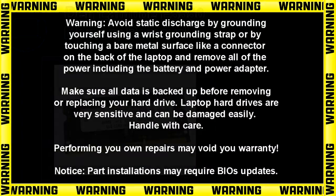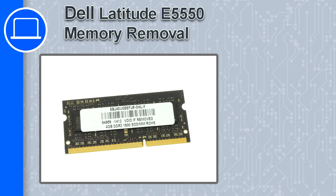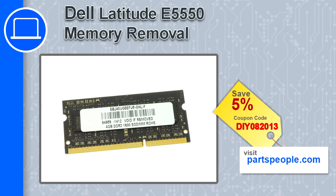Hey, this is Ricardo at Parts People and in this video I'm going to show you how to remove the memory module from the Dell Latitude E5550. If you're looking for parts for this laptop, go to our website and use this coupon for a 5% off discount.